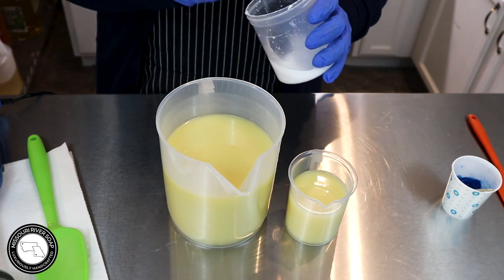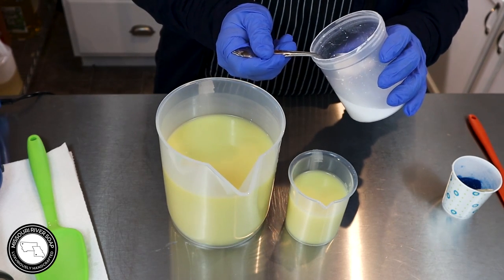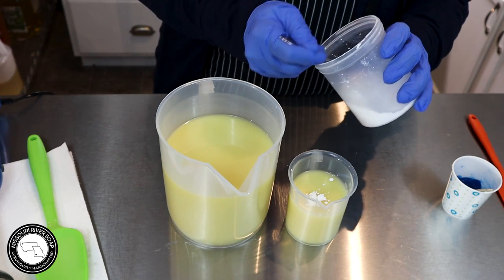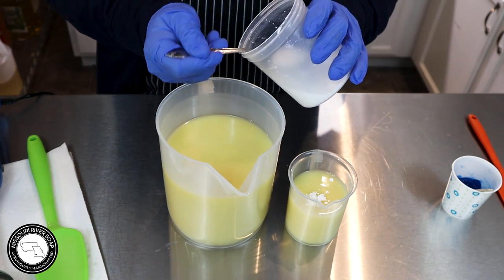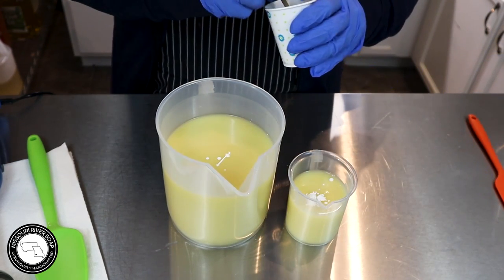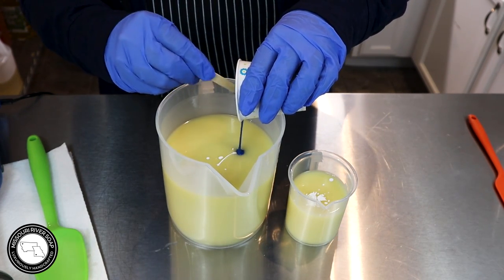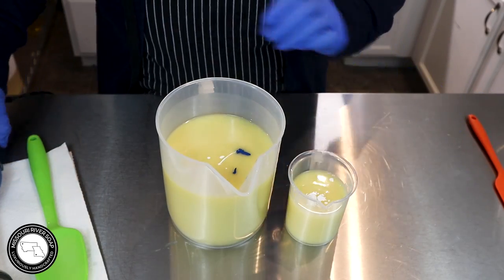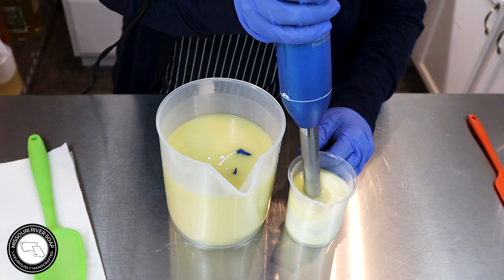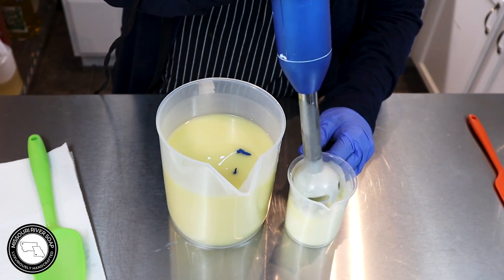I have a little titanium dioxide here in a cup pre-mixed with some water, so I'm going to add just a little bit in here and a little in there to kind of pastel my colors. I'm adding some blue mica into this one — it doesn't take much to lighten the soap up.